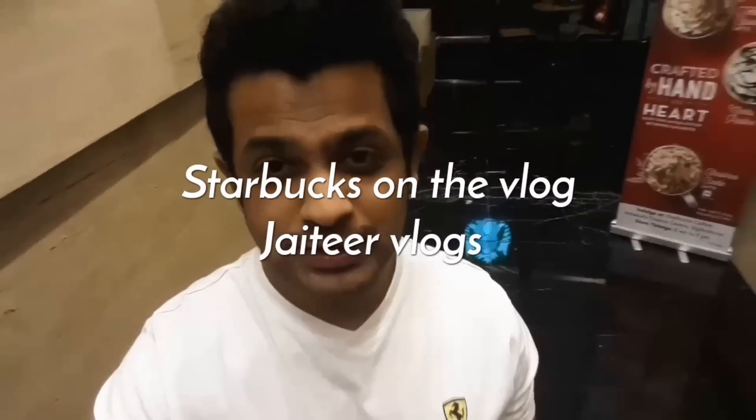What is up people, how are you guys doing today? It's Friday evening and I just got done with all my meetings and my work. Right now I'm at India Bulls Finance Centre and the reason why I'm over here is because I'm vlogging for Starbucks.